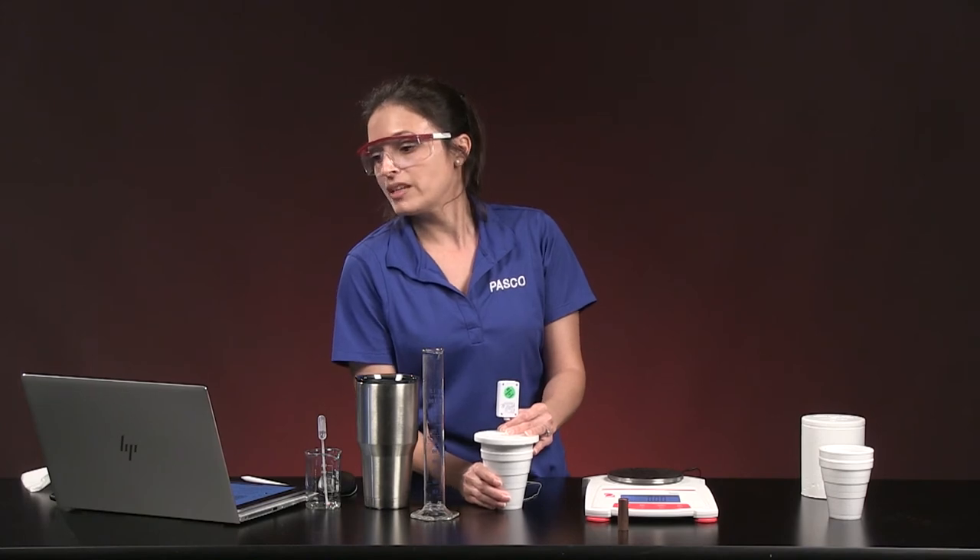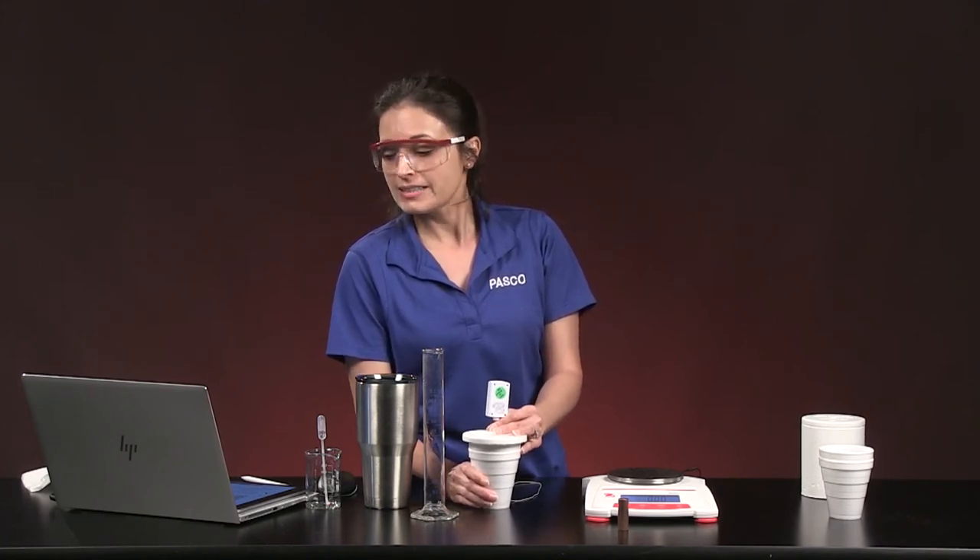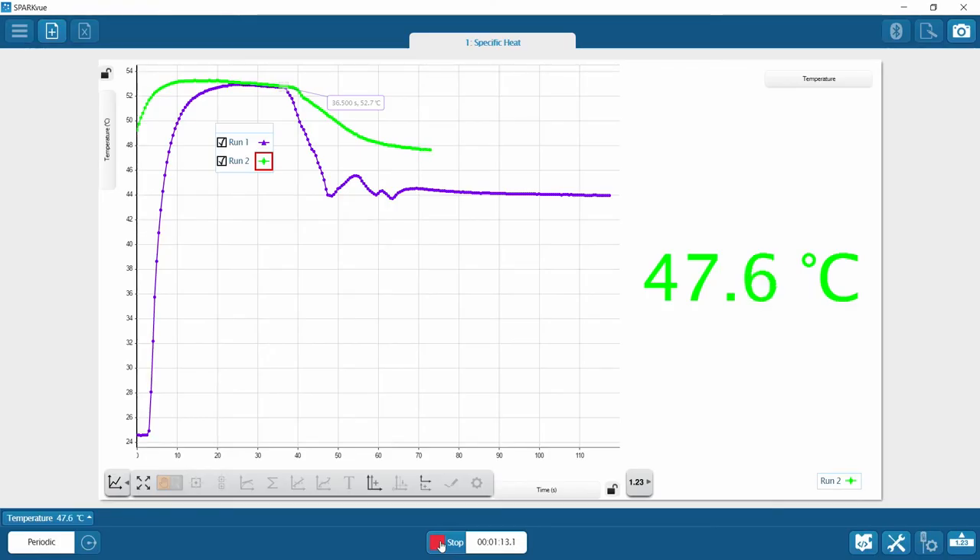Keep the water moving to distribute energy equally and get an accurate reading. I'm also watching the graph to see when the rate of temperature change slows enough to call the final temperature. Use the coordinate tool in SparkView — as I showed you earlier — to get the starting temperature for this run.